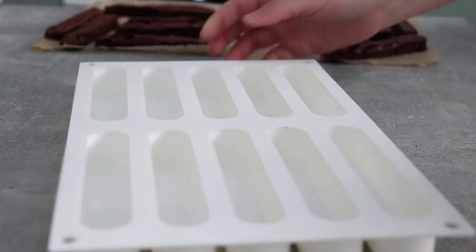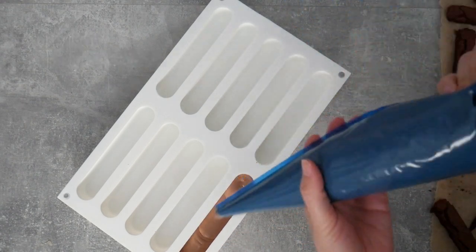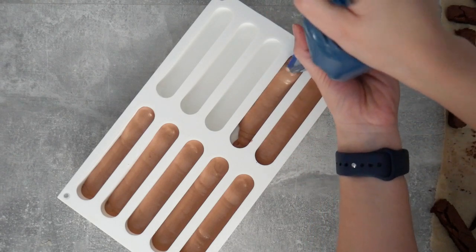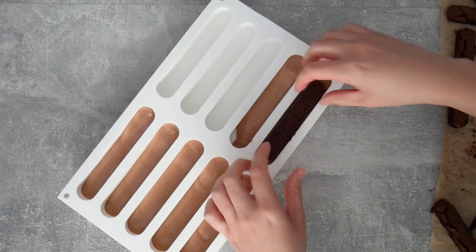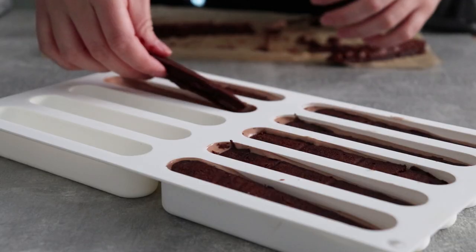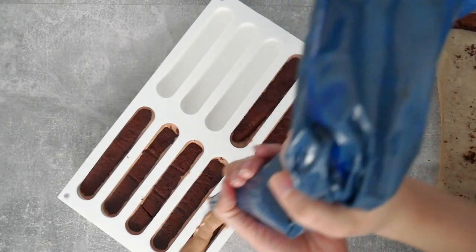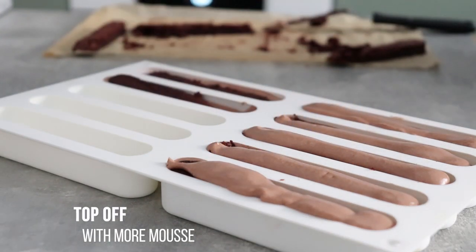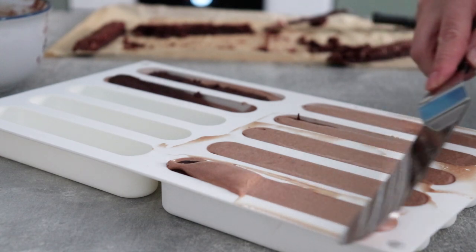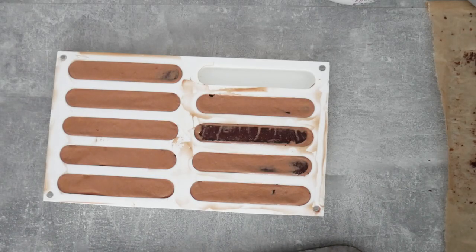Do as many cutouts as you need, and once you're done you can start building the mousse cake. Start with a thin layer of mousse going directly into the mold — and you can see why the piping bag is so useful for this. Then place the brownie and gently press it into the mousse, trying to make it as level as possible. Once done, cover the rest of the volume with more mousse and get rid of the excess with an offset spatula. You can add as many layers as you like as long as your mold is big enough.